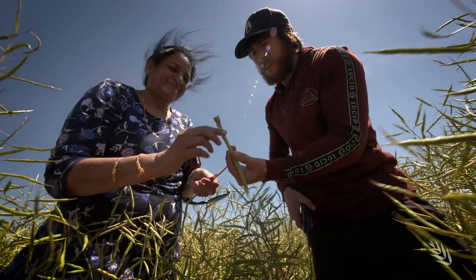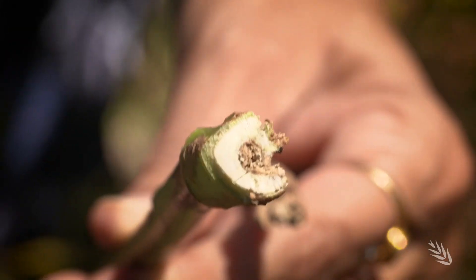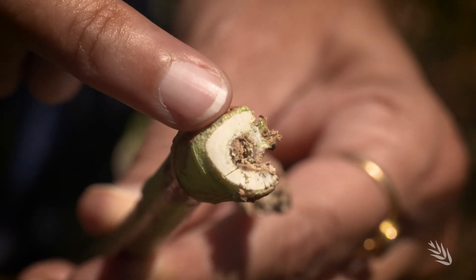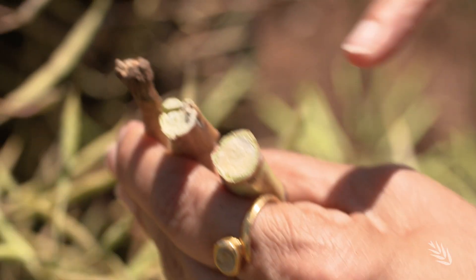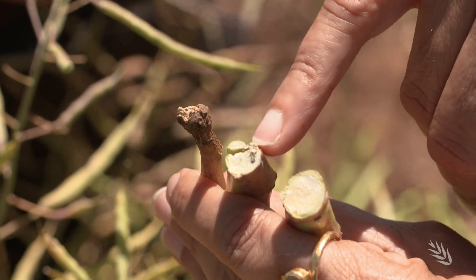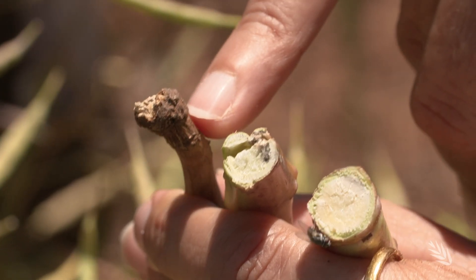Now you can easily see the canker here at ground level. Usually we monitor for crown cankers towards the end of the season, very close to the windrowing stage of the crop. What we actually look for is the darkening of the internal stem. This one is absolutely clean, this one has some canker and some internal infection, this one is almost dead — it's completely dead, in fact.